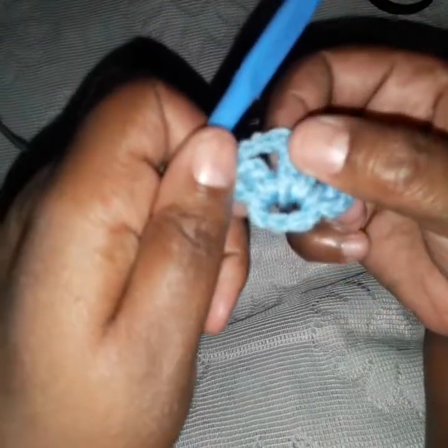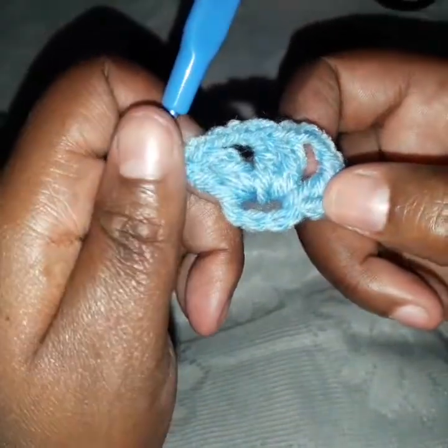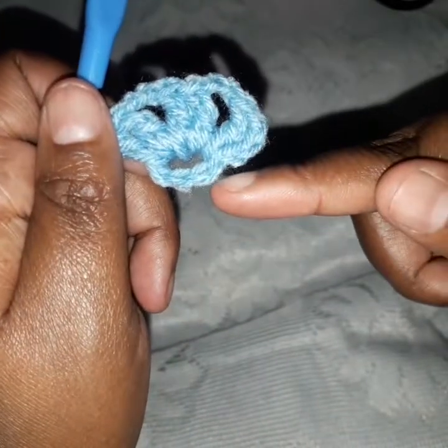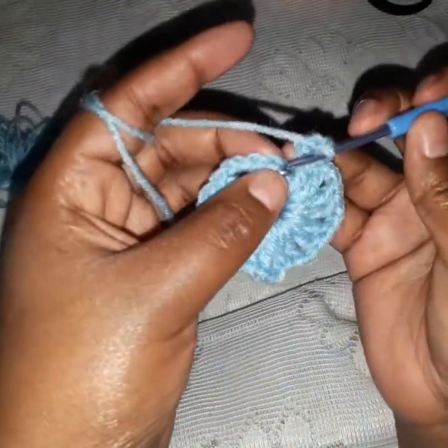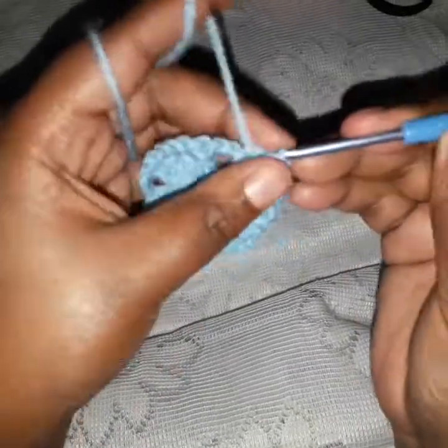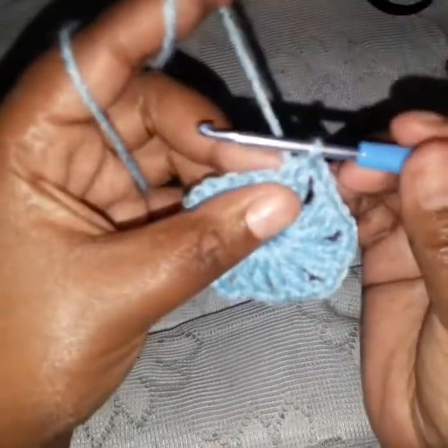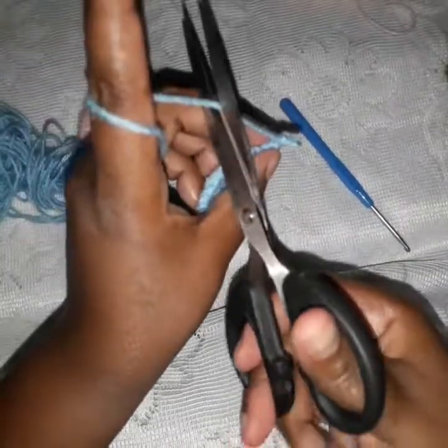We repeat this pattern until we have sets of two double crochets together — eight of them, each separated by chain two. We have done already three sets, so continue until you have the eighth one. Now I have eight of them and I want to join with the starting one. I chain two as I was doing, then slip stitch on top of the first chain that served as our first double crochet. Now we have a circle. To continue, chain one, cut the yarn, and pull it through.